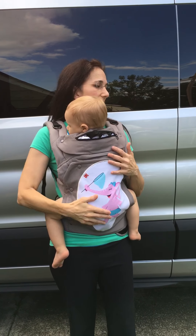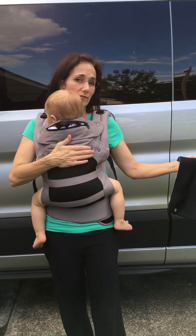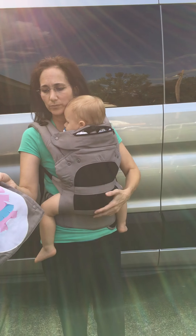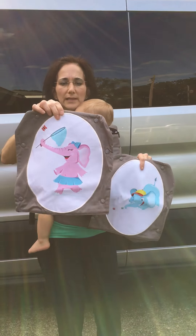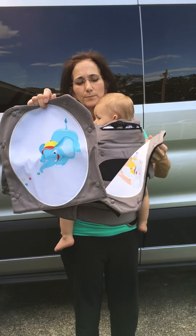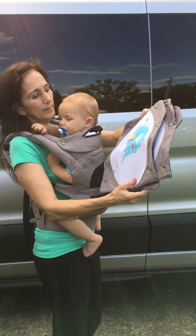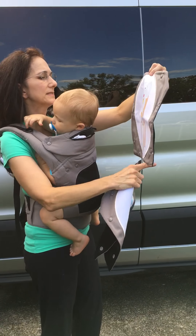What's cute about this is it's the first one I've seen that has interchangeable panels. You pop these off and you have the airflow here. So if it's hot, like it is here in South Arkansas during the summers, you can leave this part off and not use the panel and not have the extra bulk.